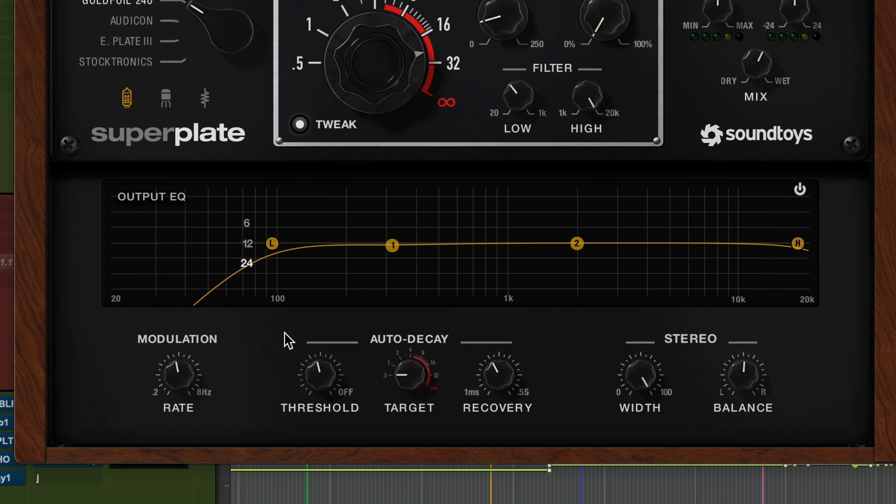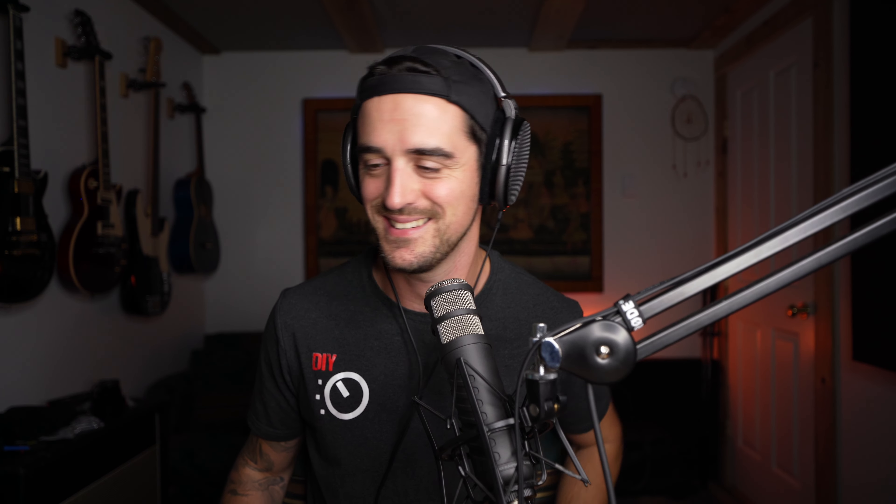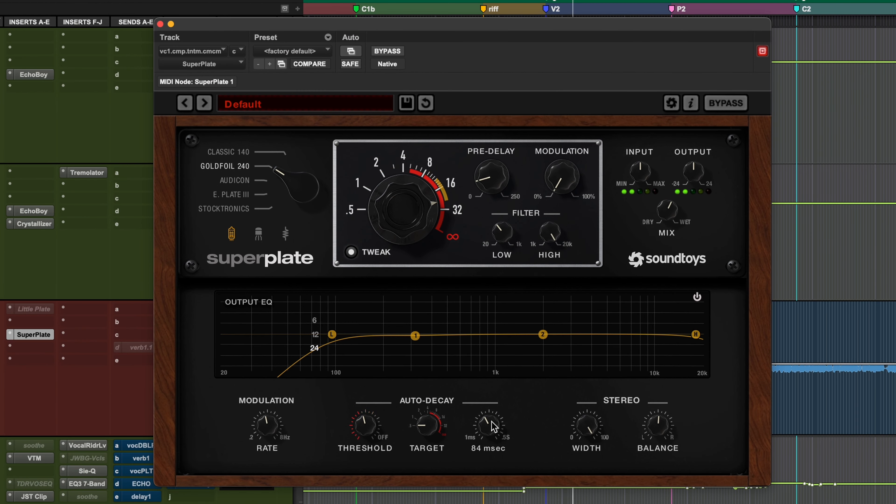Fun little tip: most Soundtoys plugins do this — if you click on the title of whatever parameter you're adjusting, it'll actually give you a value, which is nice when there's just this vague knob. So if I click Recovery, I can see that it's giving us 84 milliseconds to recover. Let's have a listen. That's doing a really good job. It's too wet, but we can adjust that. The longer decay time doesn't need to be that long.